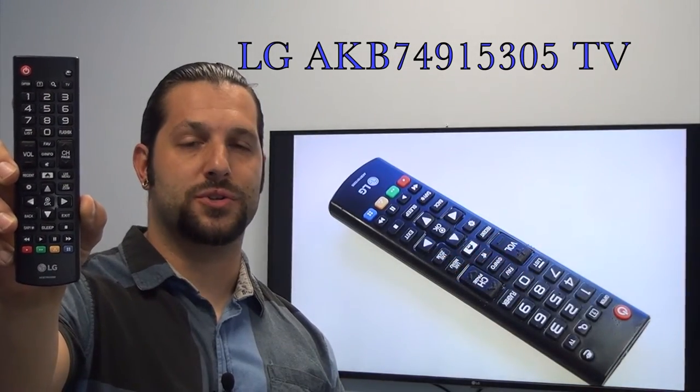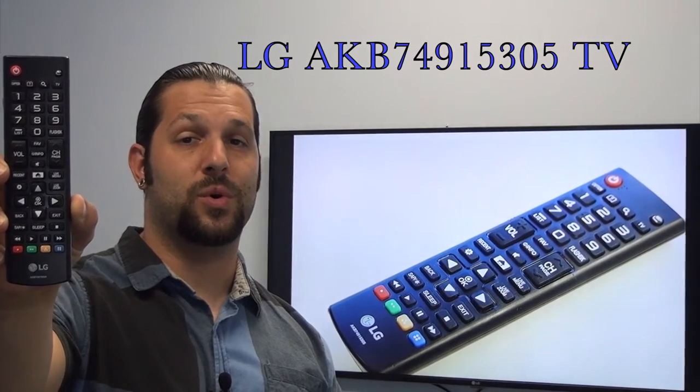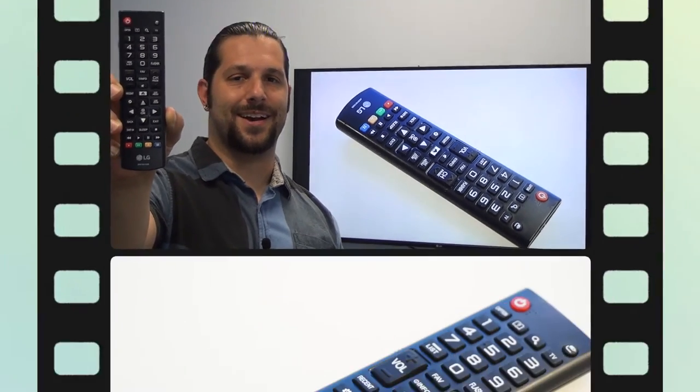This is the brand new OEM original equipment from LG. We offer a 60-day warranty and a no questions asked guaranteed return policy right here from ReplacementRemotes.com.